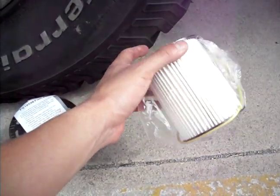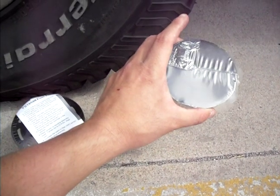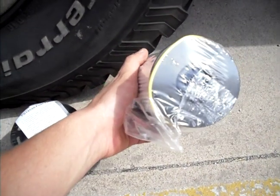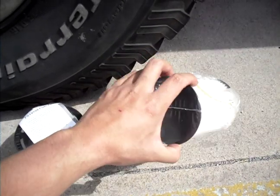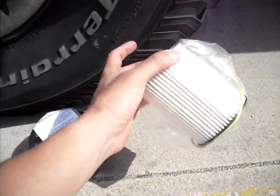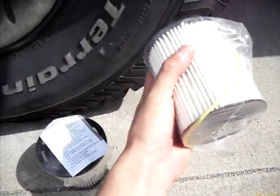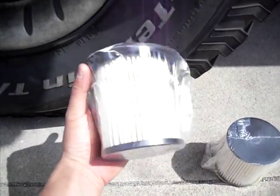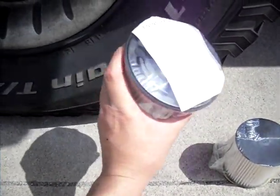I can also upgrade to an FS19856, which is a 7-micron filter, which I plan to do fairly soon. But I just wanted to talk about the differences in fuel filters — fuel is a lot less restrictive with this canister versus the old canister.